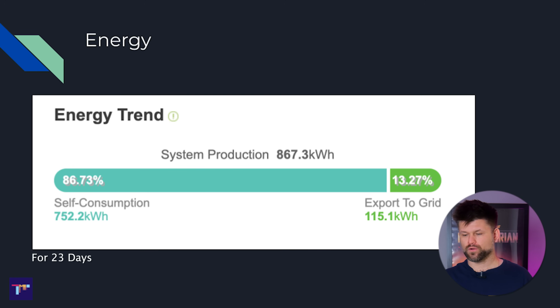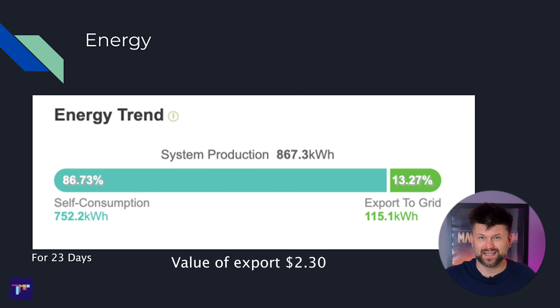Let's get into the performance. I want to share how much energy was consumed and how much I exported to the grid, because yes — the system still exports to the grid at a maximum of 1.5 kilowatts. It's not 5.1 kilowatts per phase; the limit is 1.5 kilowatts out to the grid. Over the last 23 days, I generated 115 kilowatt hours exported to the grid. If I were being paid for that — which I'm not because I have a 10 kilowatt system — at two cents per kilowatt hour, it's not a lot. This is essentially energy being wasted because the battery is already full, and this is during the rainy months of August and September going into October.